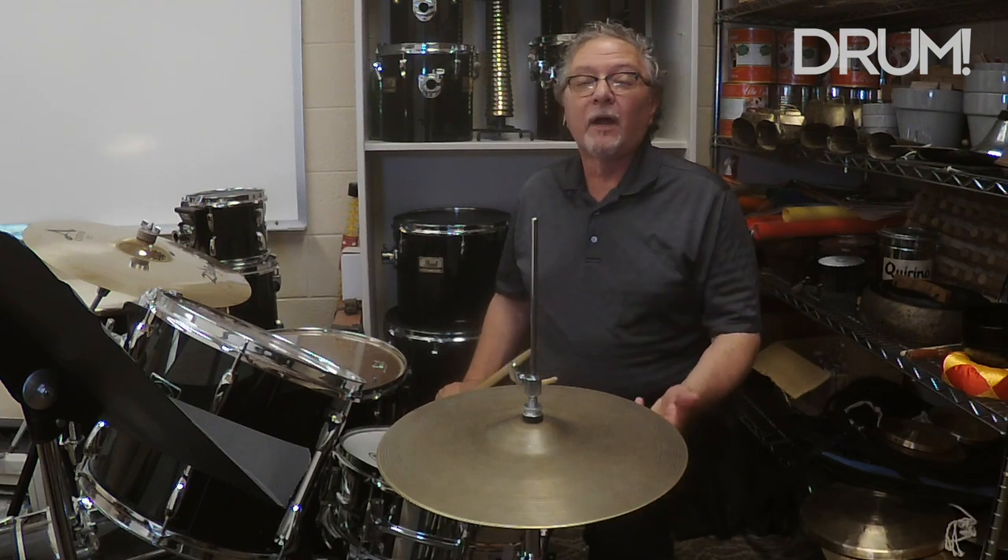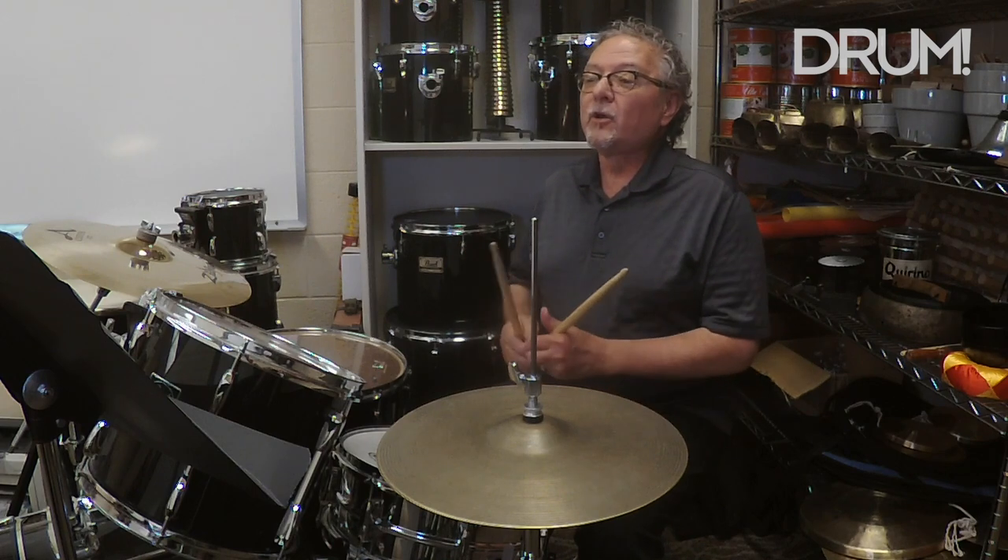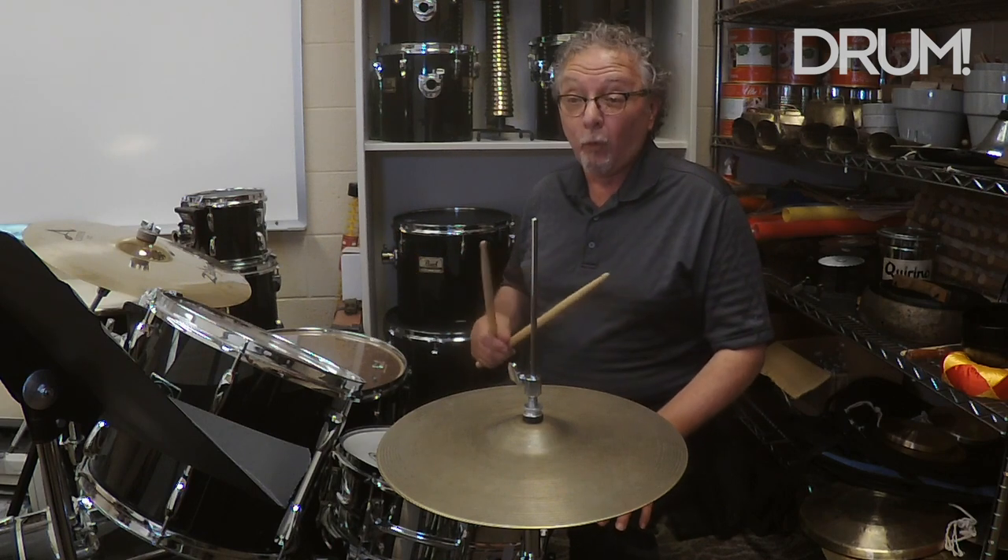In examples four and five, I'm going to add a busier hi-hat part with the hand. So here's example four.